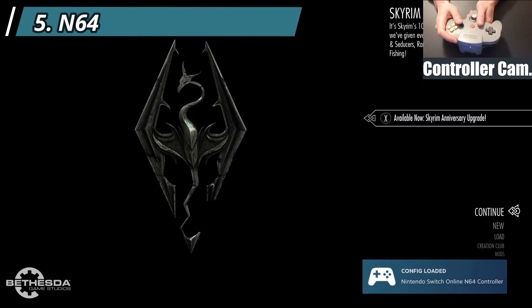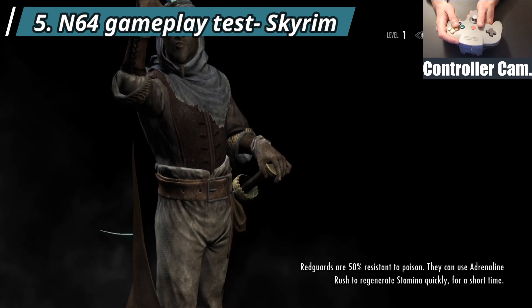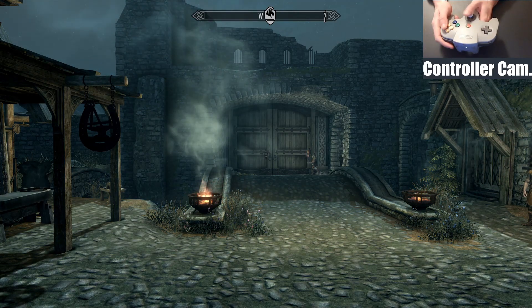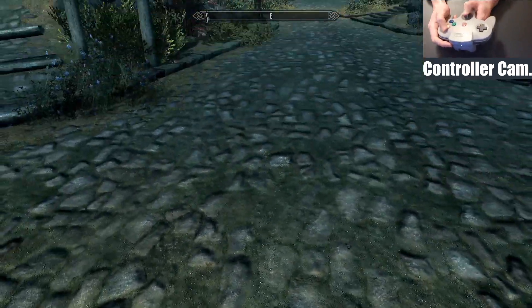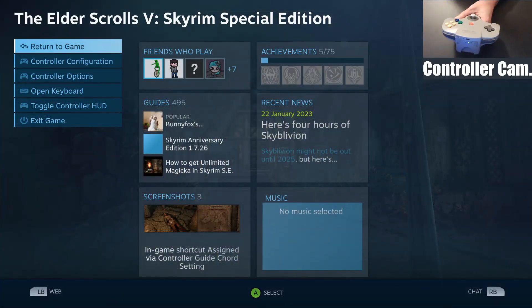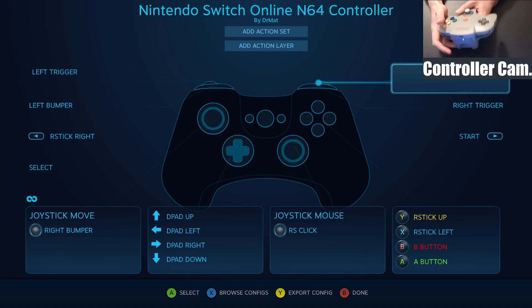Now it's time to try it out — I've booted up Skyrim to give this a test. You can see the config has loaded in the bottom corner. Skyrim is notorious for not supporting dual input, but as you can see the C buttons are working great as a pseudo right stick. I can draw my weapon, I can jump, sprint with the B button. If you're not happy with anything at any point, you can press the home button and it will bring up the controller configuration tab, where you can change buttons on the fly in-game.